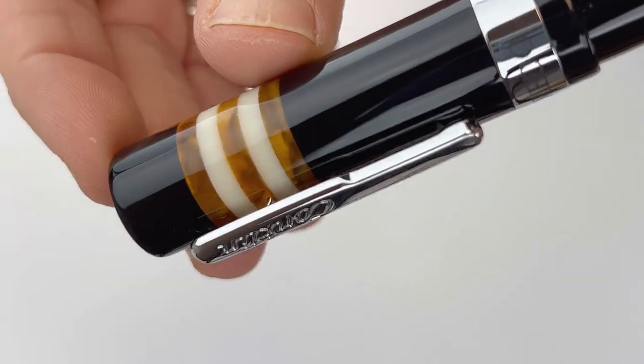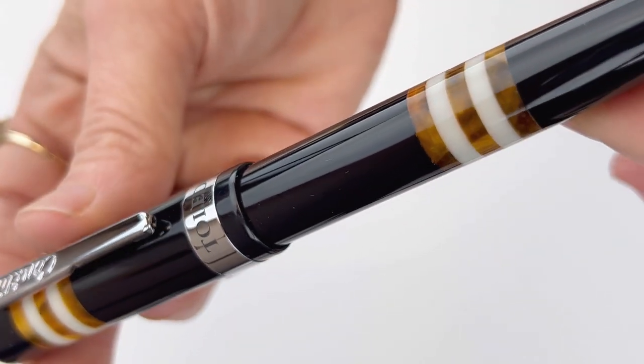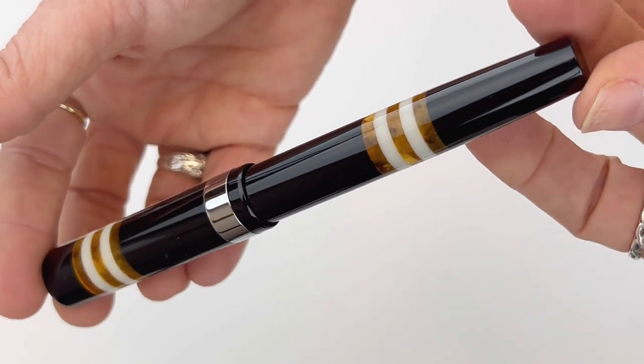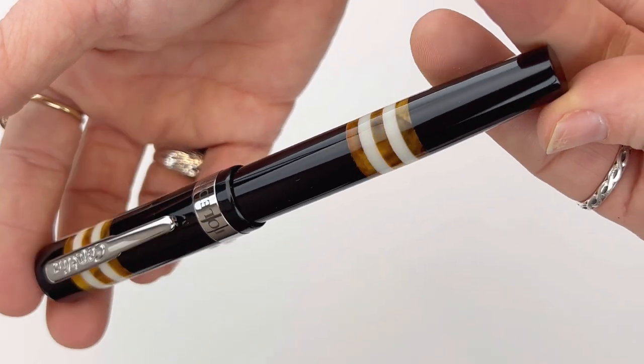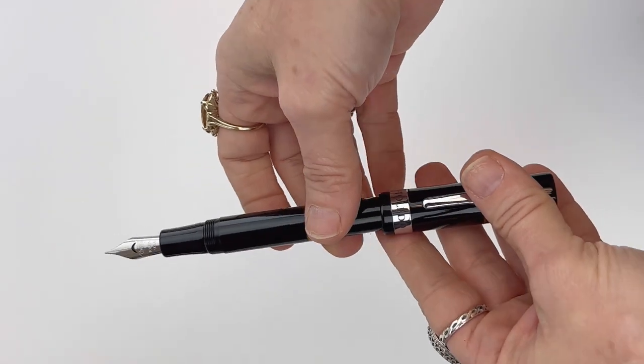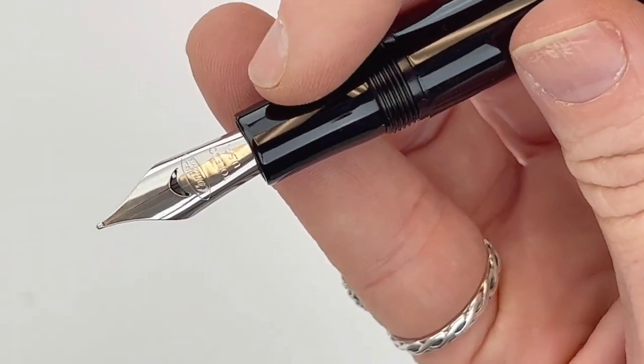This is a pen made of glossy black resin, and you have your Conklin name on the clip, the Toledo collection name on the center ring, and those are both in chrome. You have rings at the top of the clip and rings near the middle of the barrel, and that's where you're going to see your color. This one is called Orange.